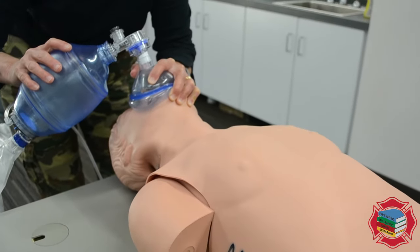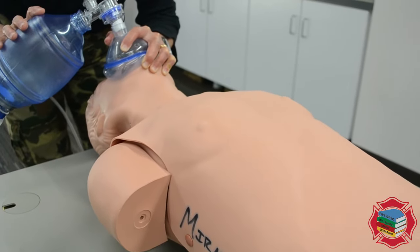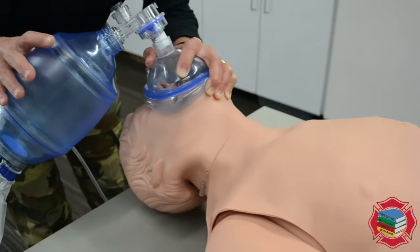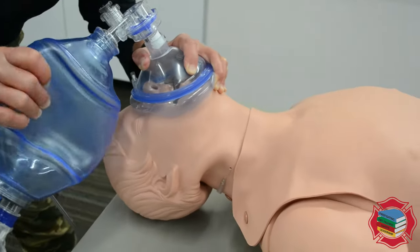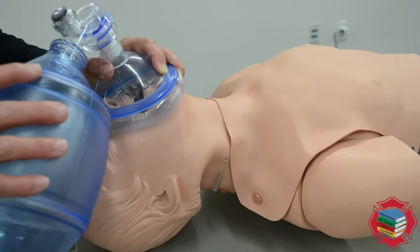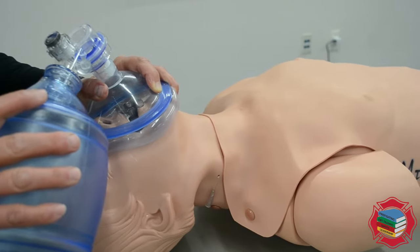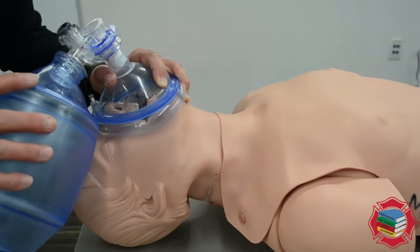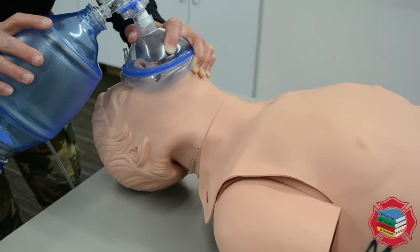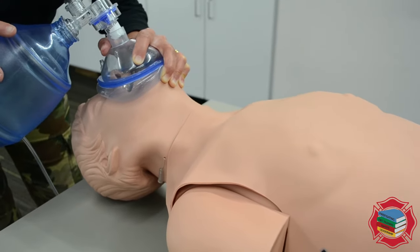I'm basically looking for chest rise. When ventilating an adult patient who has a pulse but is not breathing, breaths are delivered one breath every five to six seconds. Typically you'd count: give a ventilation, one one-thousand, two one-thousand, three one-thousand, four one-thousand, five one-thousand, then squeeze.